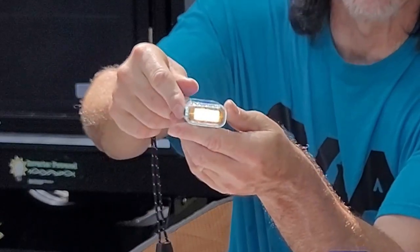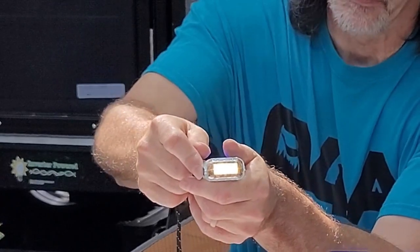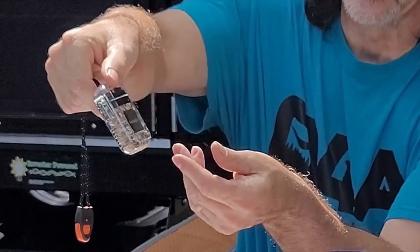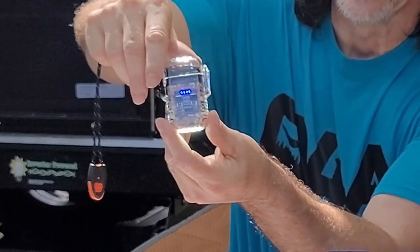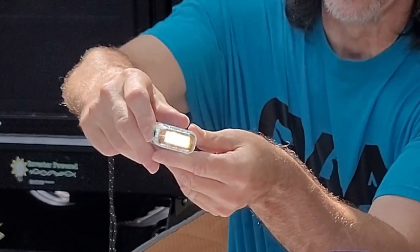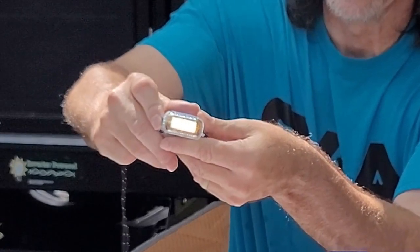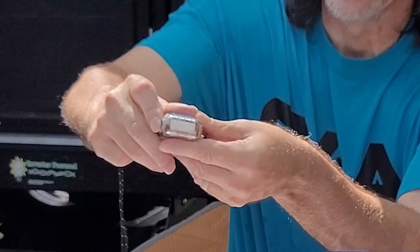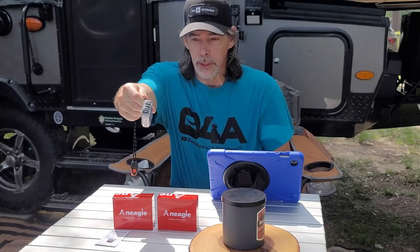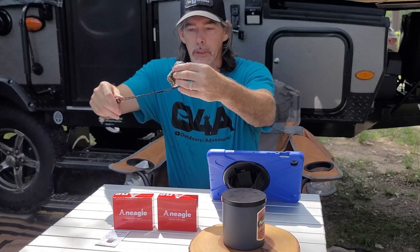Now this was one press. This is two press. This is three press — as you can see this is your emergency light. Really cool. Turn it off: one, two, three. So this was the camo one — it's browns, greens, tans.